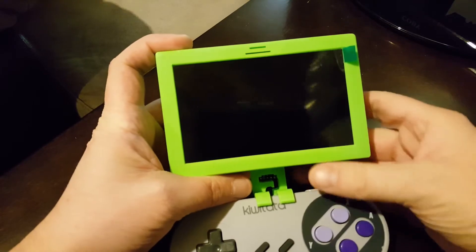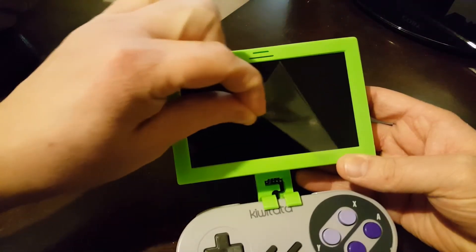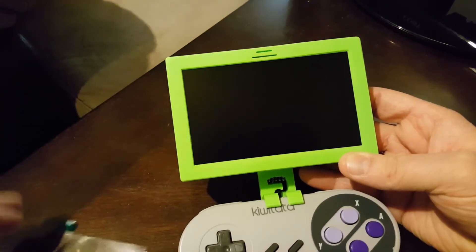I think it's finally time for me to pull the screen cover off. That's satisfying.